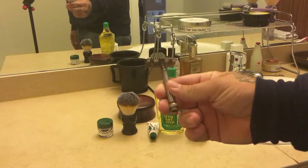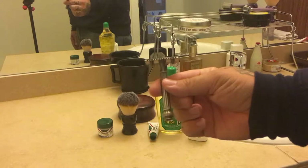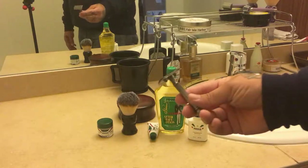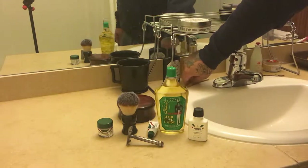For the razor I used my Gillette ABC — a new-to-me razor — and Gillette Seven O'Clock blades. This was the third shave I've had on those blades and the shave was honestly probably the best one yet on a DE.